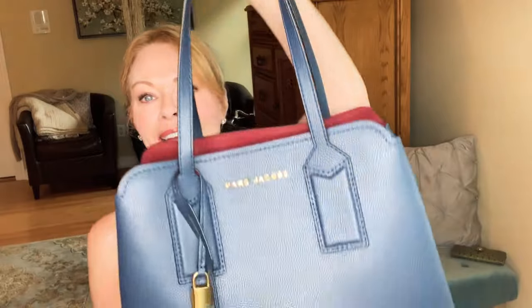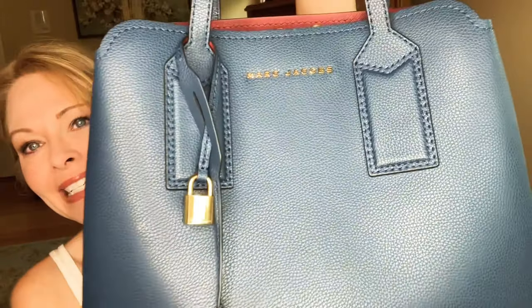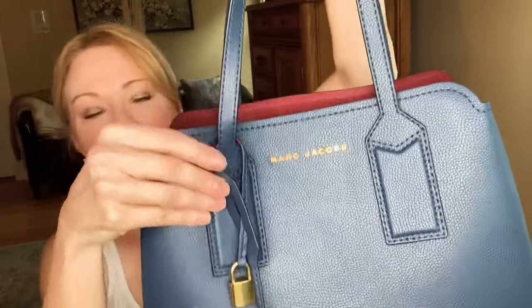I could probably carry this even in the summertime because it's navy blue, and that's something I really liked about this bag. I thought it was the perfect navy. It's navy blue with bubbled leather, and the leather is really nice but it isn't super heavy. The old Marc Jacobs bags were made with thicker leather — they were beautiful but heavier. This is a lighter weight bag. It's not as light as a Longchamp Le Pliage made of nylon, but for a leather bag this is pretty lightweight.